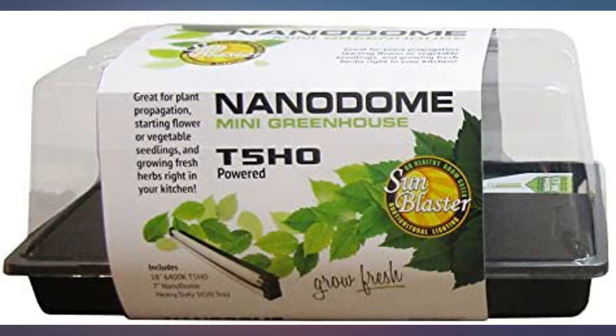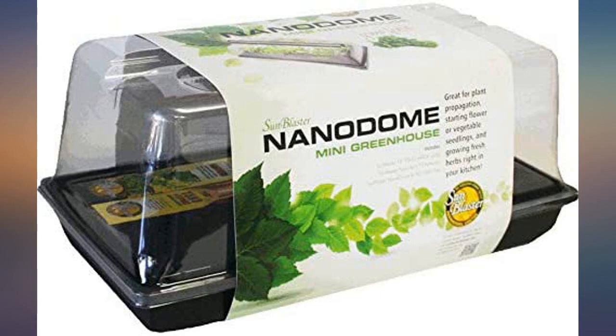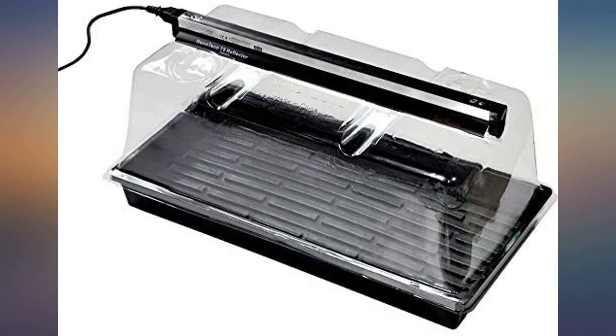Haven't used this yet but looks very well constructed for the use intended. This is awesome and much cheaper than the identical one available in stores. Great product. Durable. Lots of light. Clones loving it.